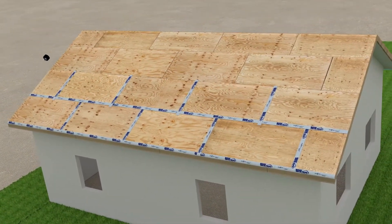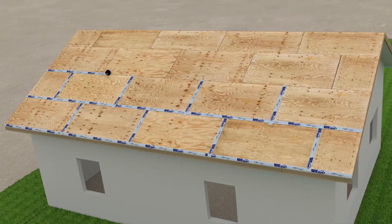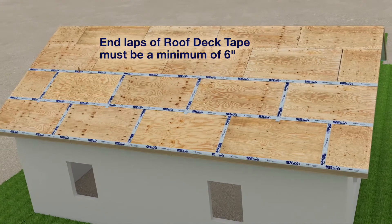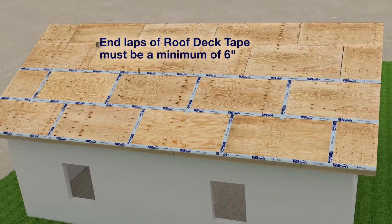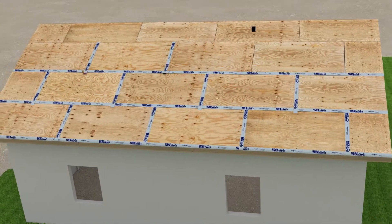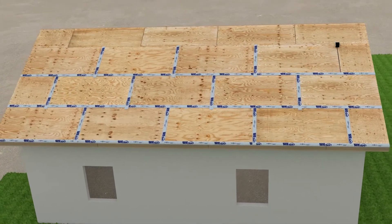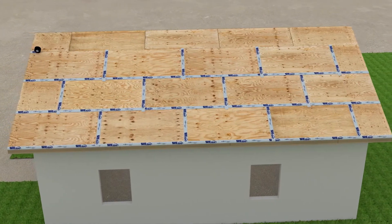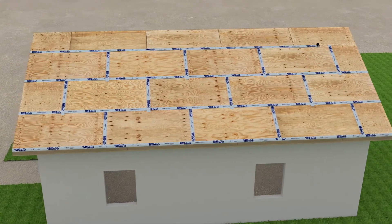Even though it is not shown, for long runs like these horizontal seams, you may need to overlap MFM Roof Deck Tape. Overlap the membrane by at least 6 inches and roll firmly. Continue working towards the ridge, following the same method for each course. The main purpose of installing in this manner is so that the water will flow over the overlaps.